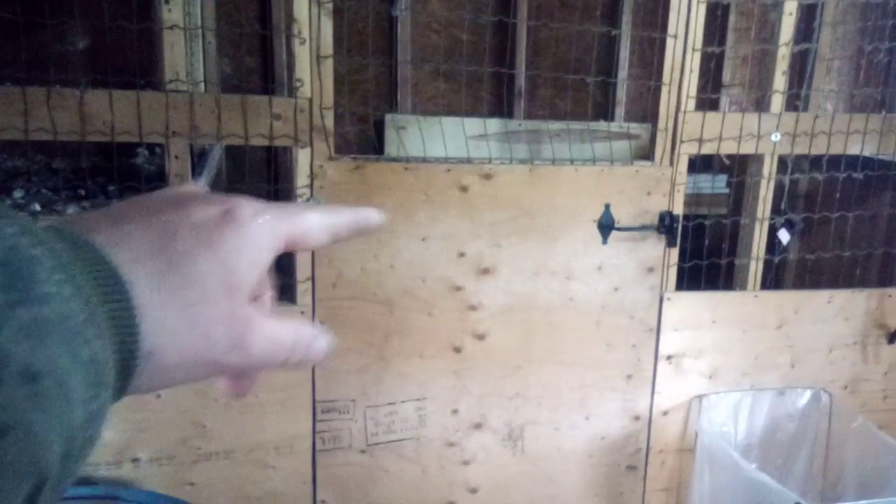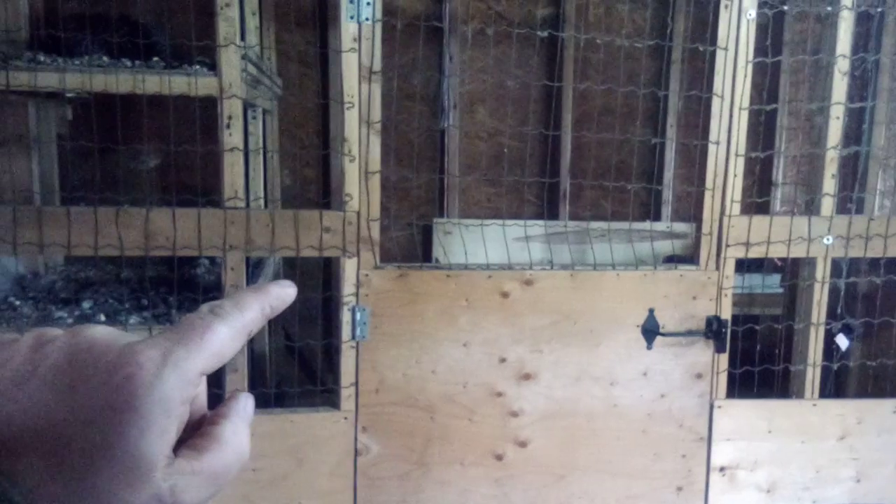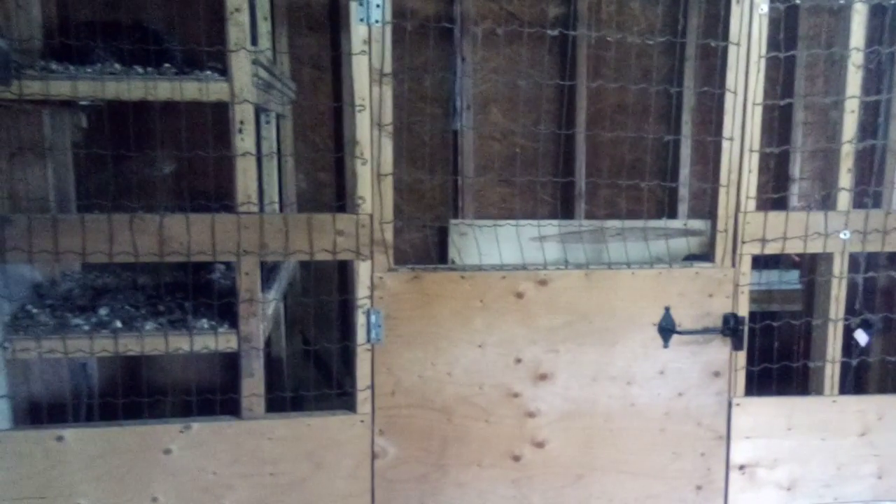I've got two coops on this side, and I've got to take this down and do some remodeling. I started setting this one up for pigeons and then got out of that real quick. Eventually I want to have it set up like this one over here. We've got a nest box in there and what's left of the pigeon things.